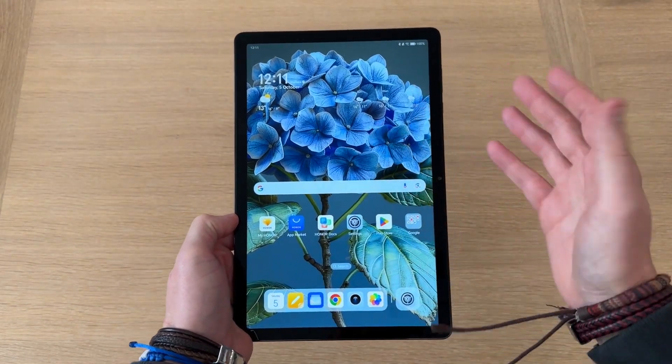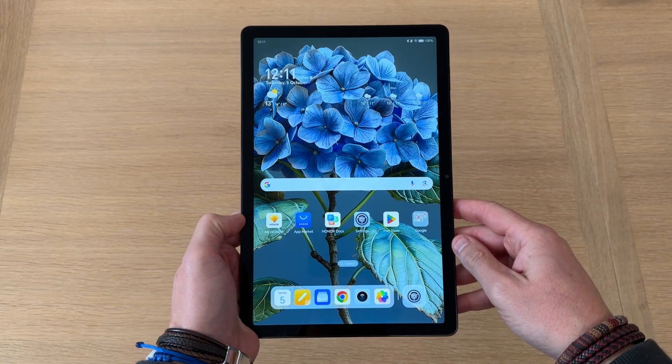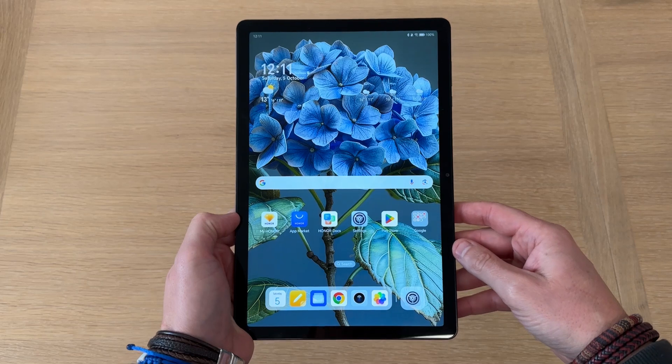Here it is for the most part out of the box — I have made a few tweaks here and there — and I'm just going to go through a couple of things that you can do to customize your tablet to how you want it to look.